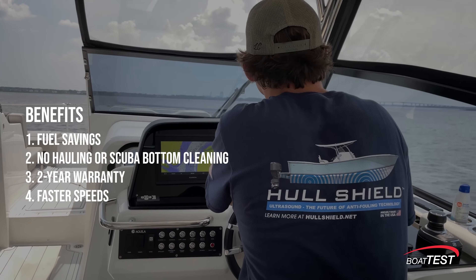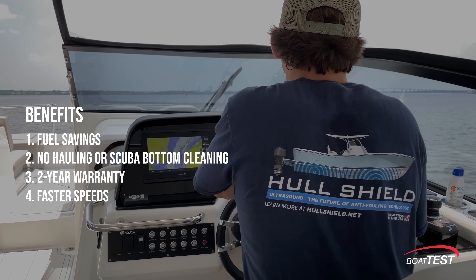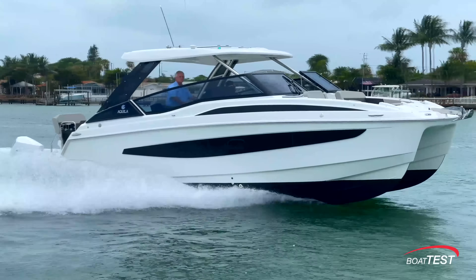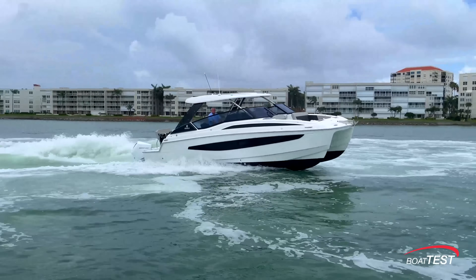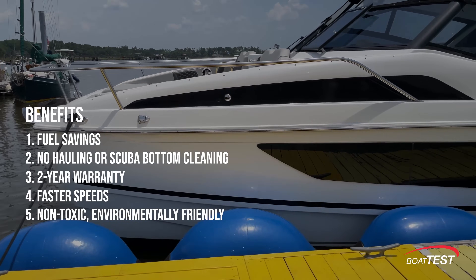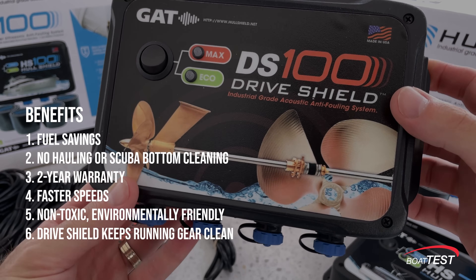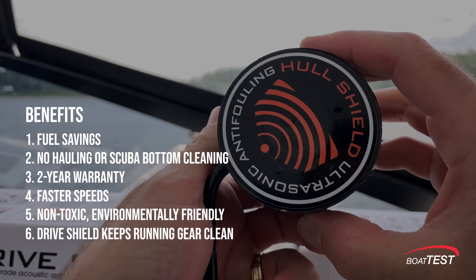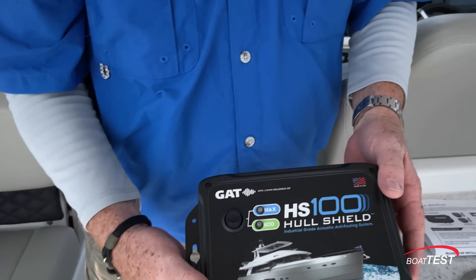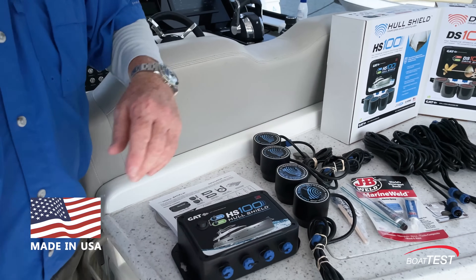Fourth, the boat will go faster. Even a thin layer of slime can slow a boat as much as two knots depending on its length. Furthermore, a hard surface bottom paint can be used, which is faster than an ablative paint. Fifth, it's not toxic and allows you to use a copper-free bottom paint, which is better for the environment. Sixth, with the Drive Shield products hooked up to the running gear, stern drive, or bow thruster, the drivetrain can be kept clean without costly special metal paint products.